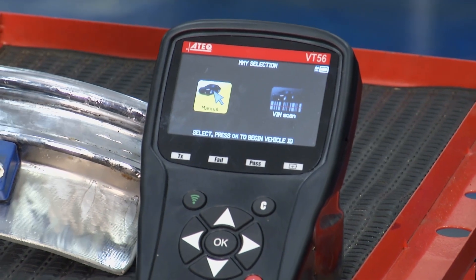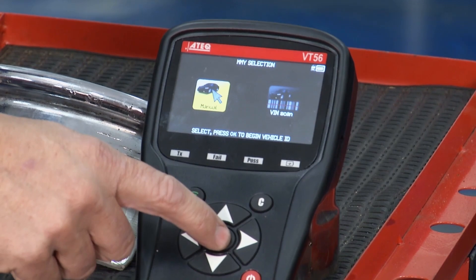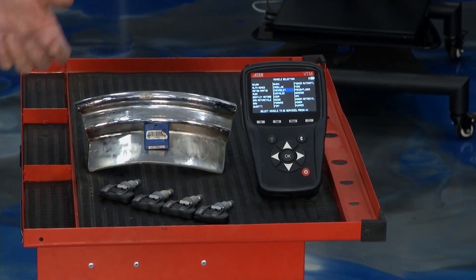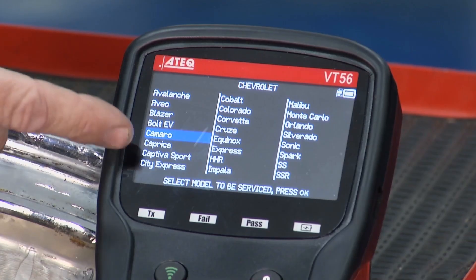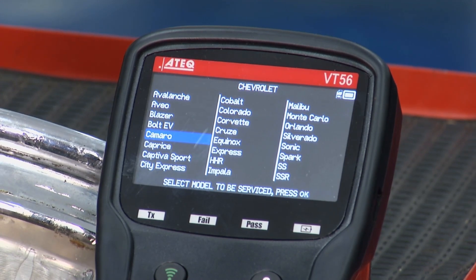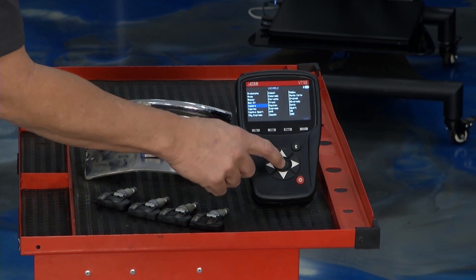Once I do that I can scan the actual VIN, which is cool — it pops up the car automatically — or I can do it manually to show you the options. There's Chevrolet, Chrysler, and I can scroll through all the makes and models. I'll go to Chevrolet and hit enter. There's our Camaro, there's a Blazer, Corvette, and all the different makes and models Chevy offers. I'll pick the Camaro.